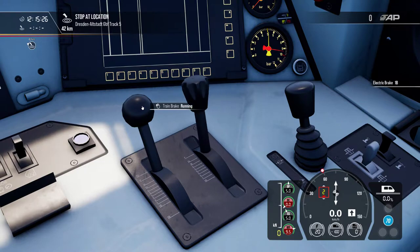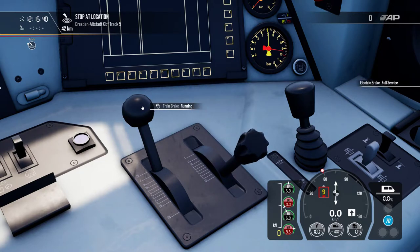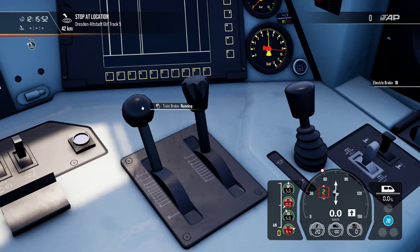The dynamic brake is mainly used for speed reduction or to start a braking maneuver, like approaching a platform. You put the dynamic brake in the first position, then increase it to reduce speed even more. When you reach a certain point, you also apply air braking. Combined braking is necessary for a full stop on a locomotive — the reason for which we will get back to later.